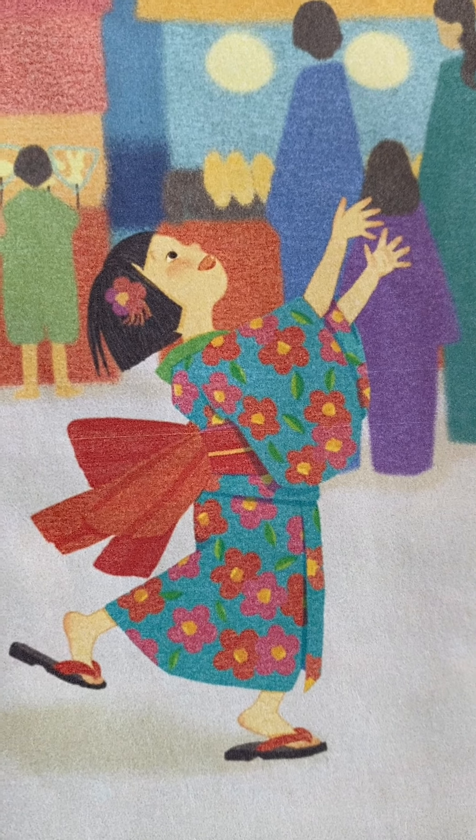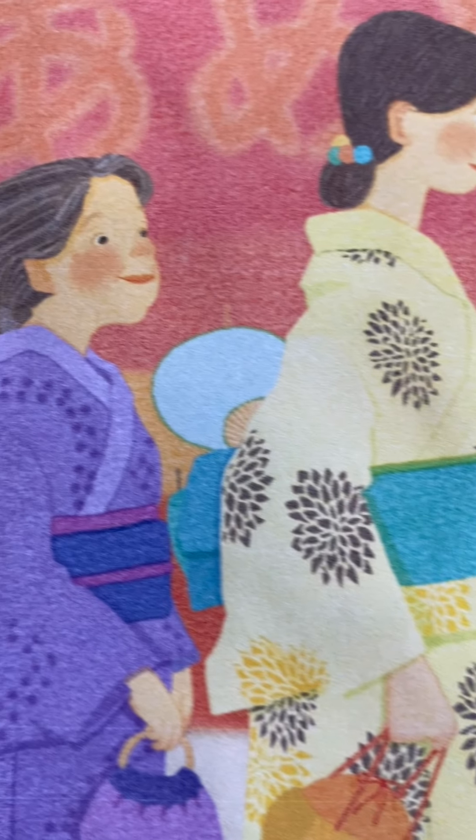The Star Festival is about a little girl, Keiko, who loses her oba in the summer celebration.